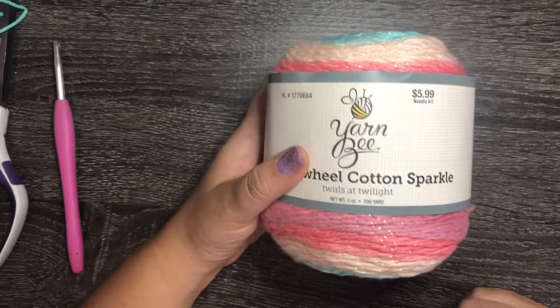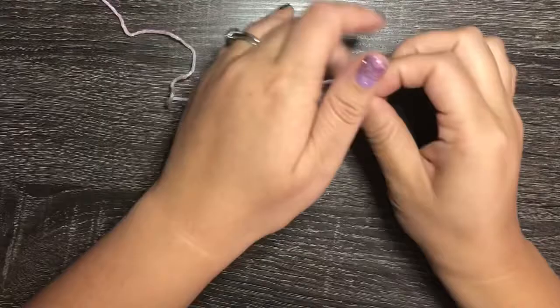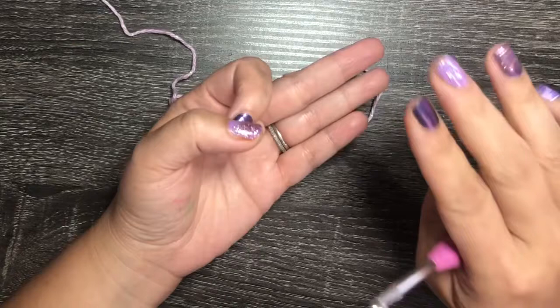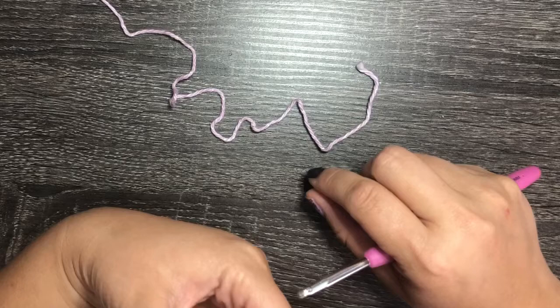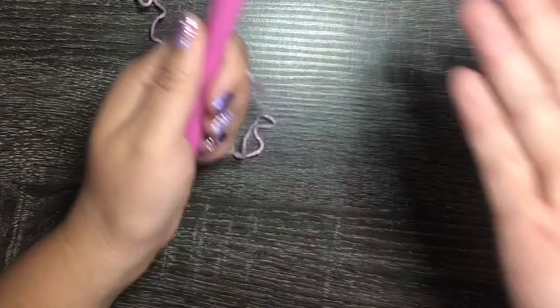I'm making this tutorial with the assumption that you know the basics of crochet: the chain stitch, single crochet, half double crochet, and double crochet. Some other stitches include the shell stitch and crocheting in the third loop — if you don't know those, that's why you're here and I'll show you how.